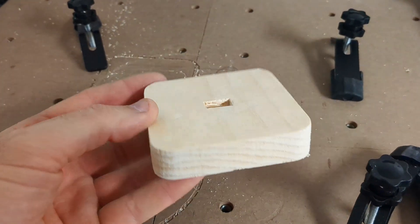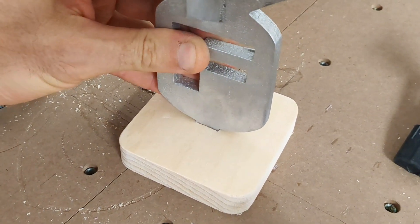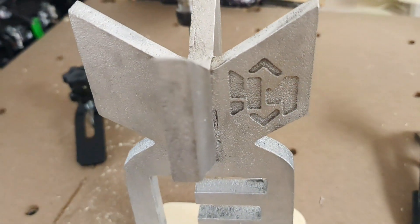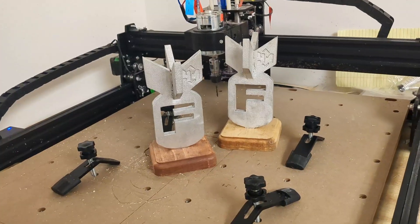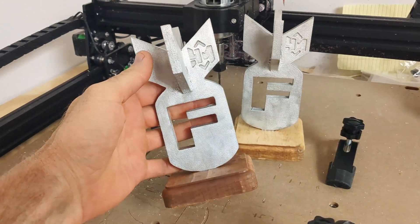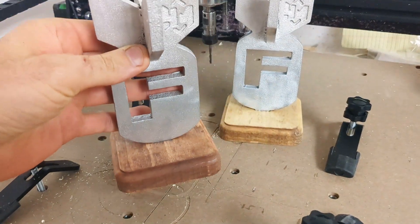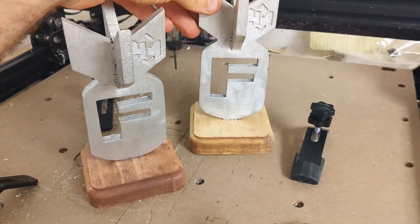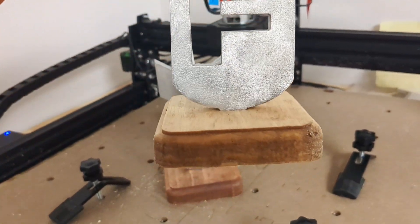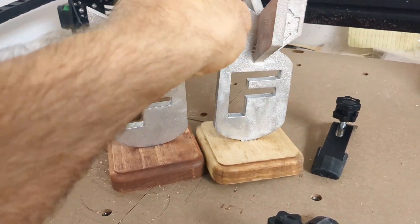Once both pieces are finished, now it is time to stain the wood and fasten the F-bomb to it using a number 8 screw. They are both complete — the one I have here has a cherry wood stain on the base and the other one has a stain called Ipswich pine. I think they both came out fantastic, and I hope you guys think so too. If you do, make sure you leave a comment and give it a thumbs up — I'd really appreciate it.